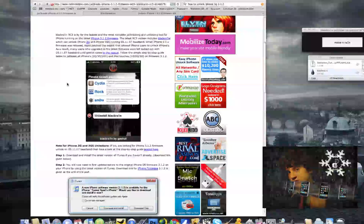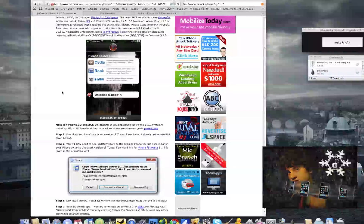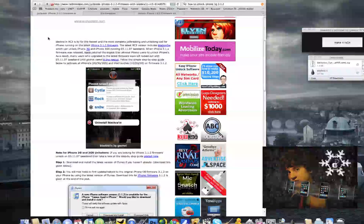I'm using this website, redmondpie.com, to give me step-by-step instructions so that, unlike some other people that just try to do it off the top of their head, I'm going to give you the legit step-by-step how to do it. If you want the link to the site itself, it will be in the description along with all the links to all the downloads and firmwares and such.